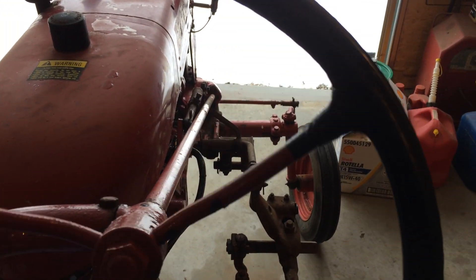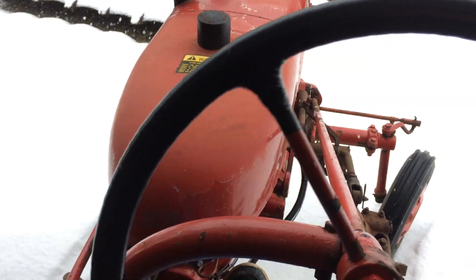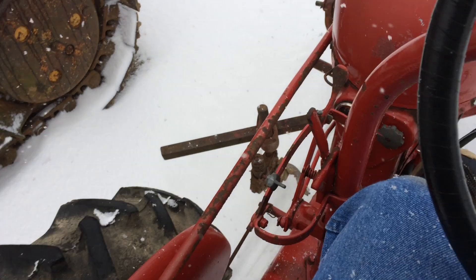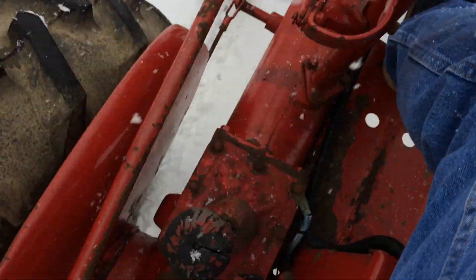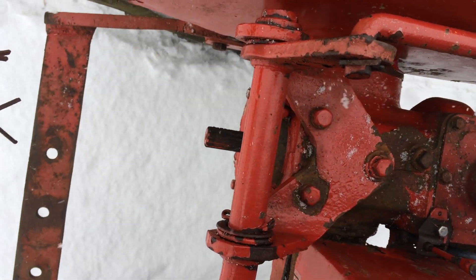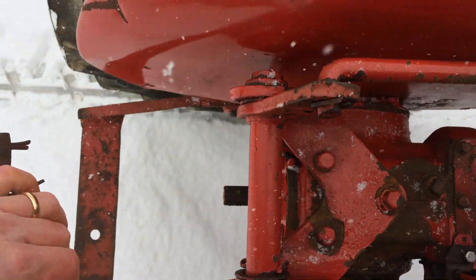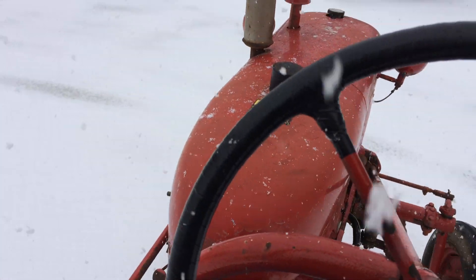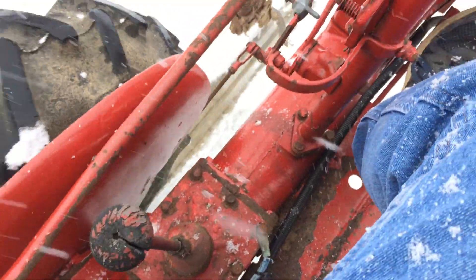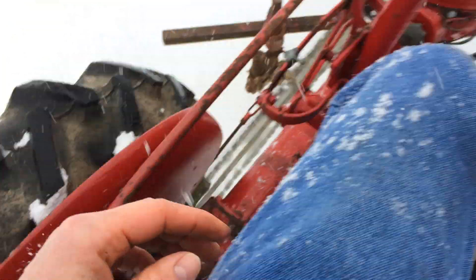So we're going to go out here into the snow. I'm working the pedal and I can work the brakes as I need them, making sure I don't run into anything. If I wanted to use my power takeoff, I push in the clutch, hold my brakes, push down on this rod, pull it back and release it — and you'll see that power takeoff shaft turning. If I have a mower attachment on, my mower would be turning. Since I don't have any attachments on that PTO, I really don't notice that it's even turning. So I'm going to go ahead and disengage that because I don't need it on.